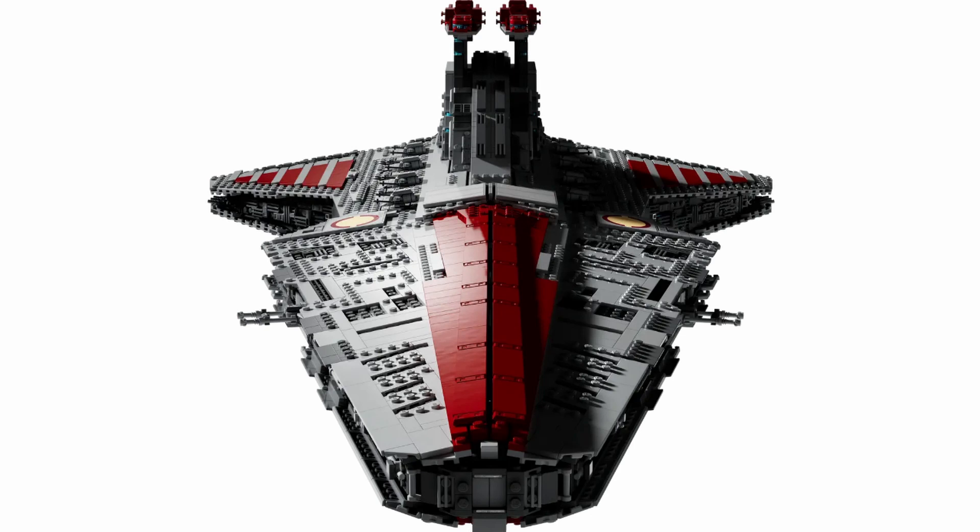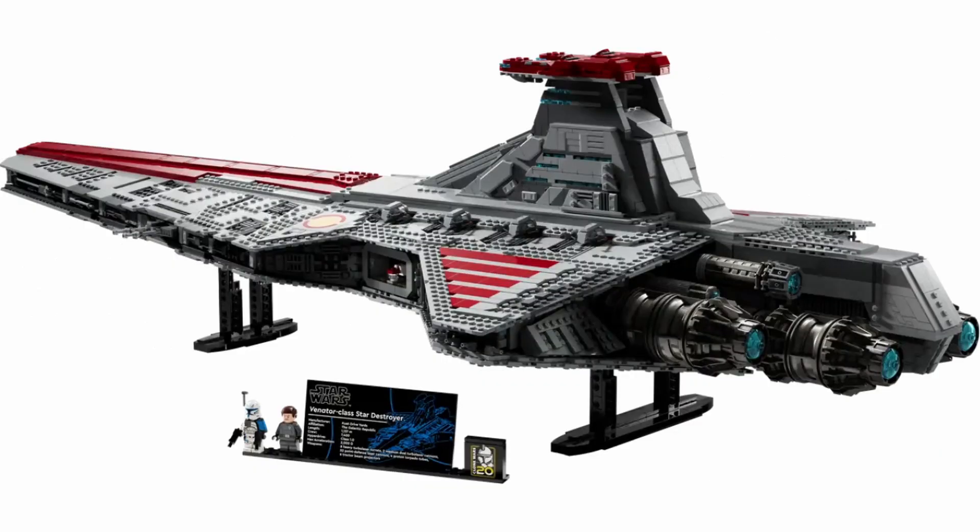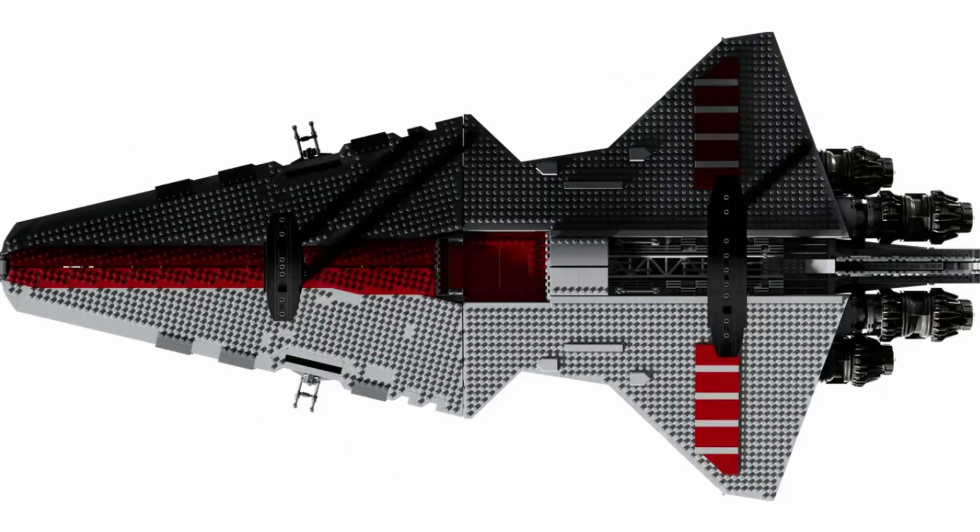The bottom of the build isn't too special — there is a little bit of tiling but most of it is just studded. That's kind of expected since you don't really see the bottom, so I'm not too upset about it. I do think LEGO could have added a bit more detail under there, but overall it still looks pretty good.